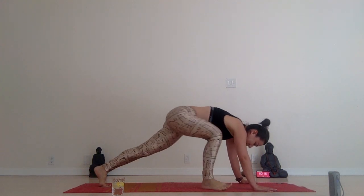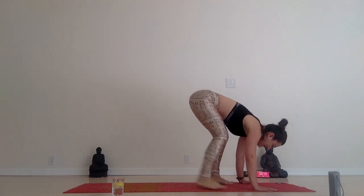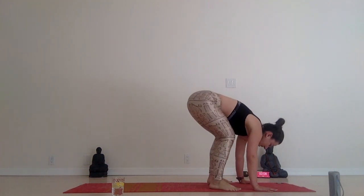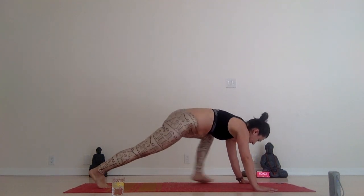Looks simple right, but keep your hips low and do it as fast as you can. I'm sweating right now. Keep your shoulders stacked on top of your palms. We're almost there — five more, three.